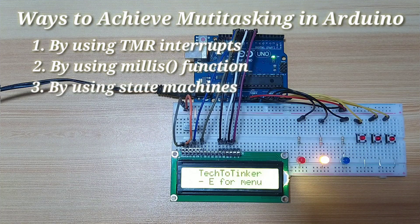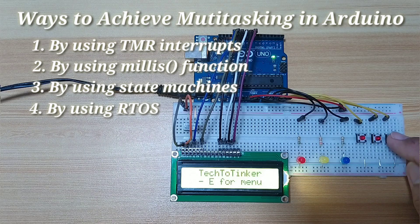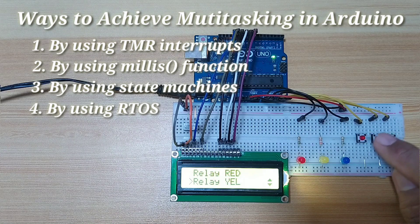Or by using state machines, and lastly by using real-time operating system or RTOS. In my opinion, state machines, RTOS, and millis are all derived from timer interrupts.